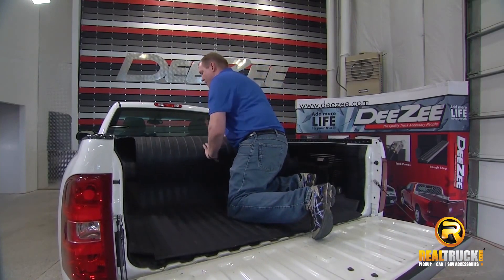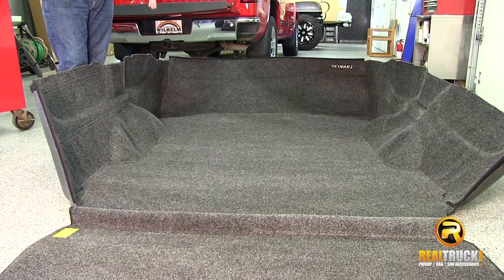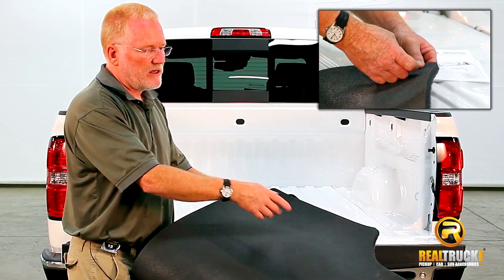Install is very simple. Simply clear your truck bed and roll out your new bed mat, or with a bed liner, roll it out and zip or snap it together. Some bed mats and liners install with velcro or snaps.